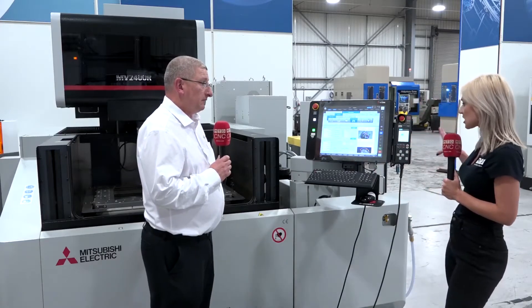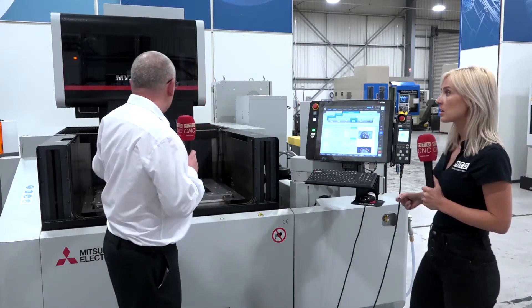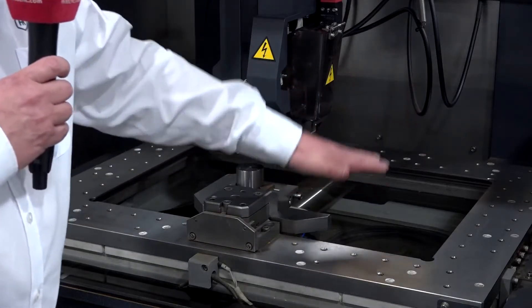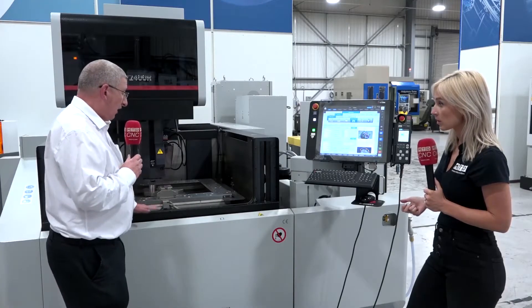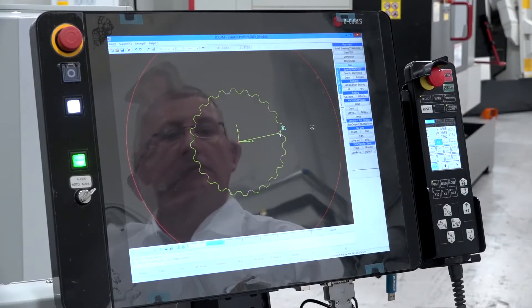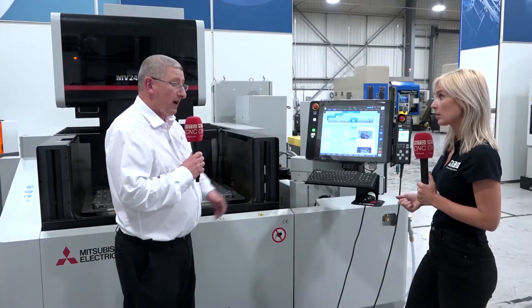Go through the specification and what makes this machine so good. This particular machine is the 2400R. We've got 600 by 400 travel, 310 under the Z, rise and fall door — we don't have any swing doors. And it's a seven-axis control. We can add rotary accesses as well later on, and onboard programming as well.